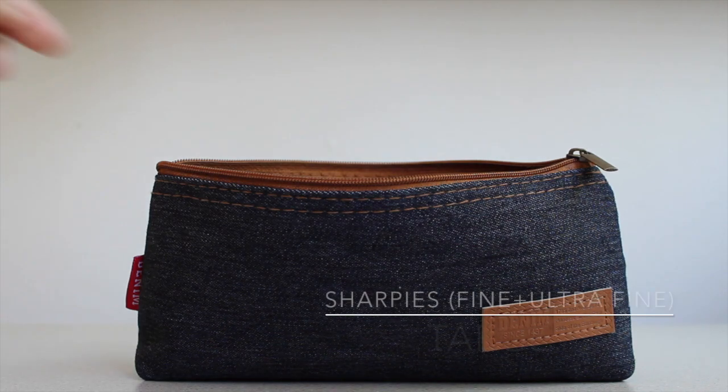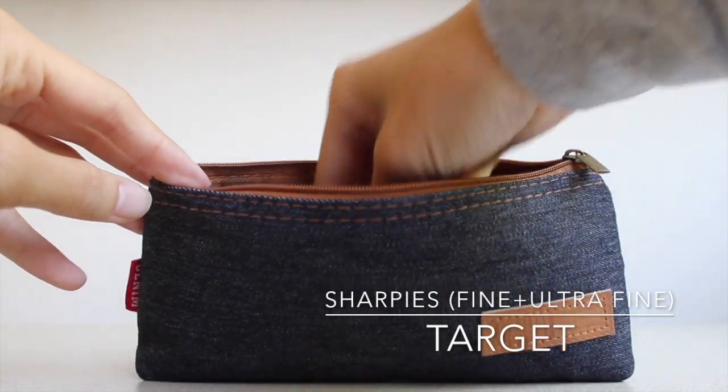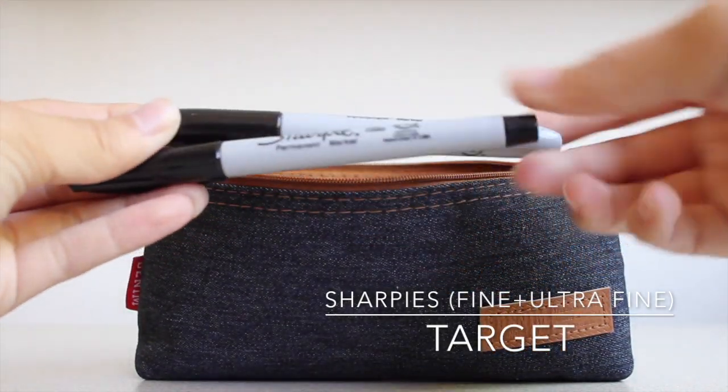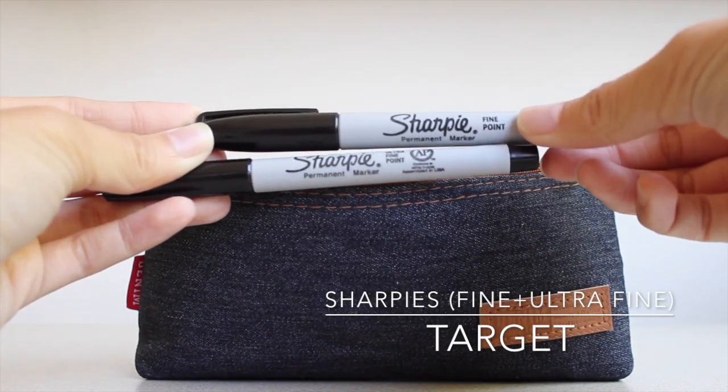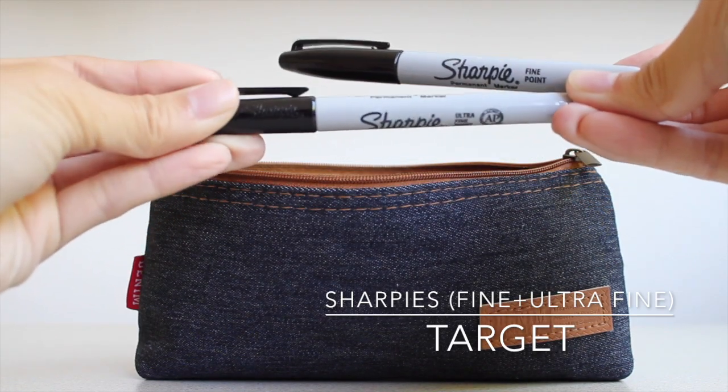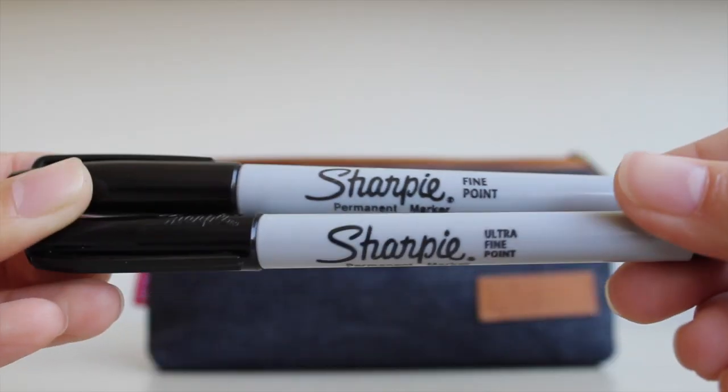Next I have two Sharpies — one fine tip and one ultra fine tip — and I bought these from Target. I usually use Sharpies if I need to make a poster or label something, so they're nice to have in my bag.